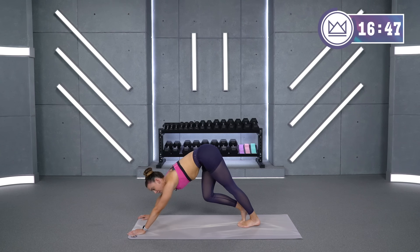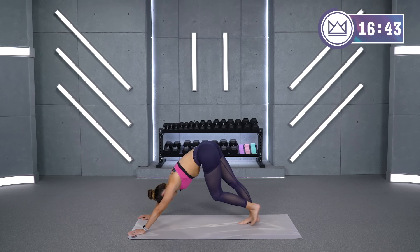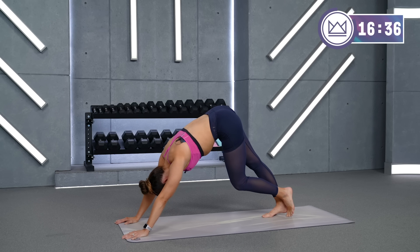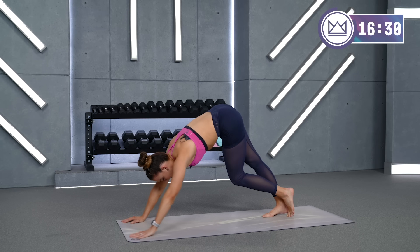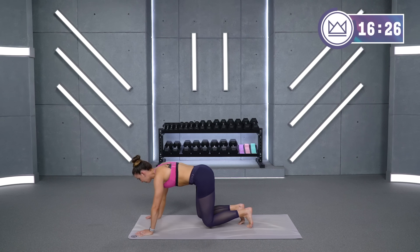Switch it back over to the first leg. If you can walk your hands out a little bit more while keeping your heel down, go ahead and get a little bit deeper. Four, three — switch it over — two, one. Here we go, back to the second foot, keeping your knee right over your ankle. Four, three, two, one — and come down to your hands and knees.